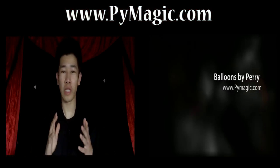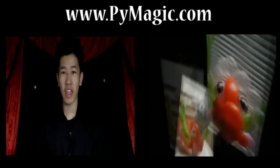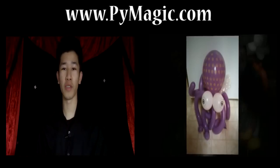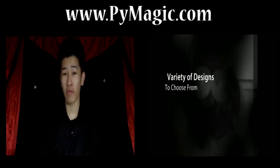You can also check out a lot more of the wearable designs on my website — that's www.pymagic.com. Thanks so much for watching the video, I really hope it was informative for you. Now if you ever want to see me live, I'm at the Rainforest Cafe here in San Francisco's Fisherman's Wharf from 6 o'clock to 8 o'clock — that's every Wednesday night at the Rainforest Cafe.